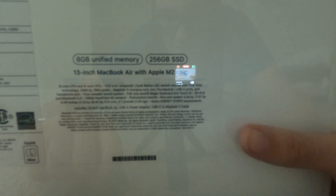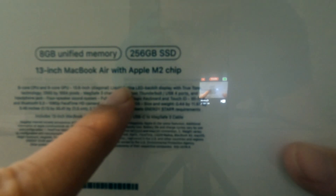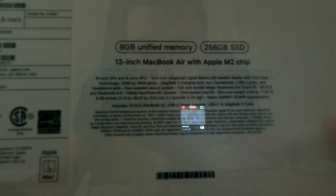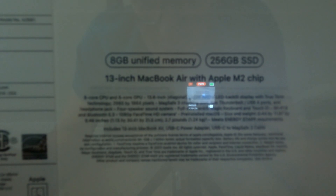It's got 8 gigs of unified memory — whatever unified even means. It's got a 256 gigabyte SSD, which is really nice. It's a 13-inch MacBook Air with the Apple M2 chip. This is the one step down, but it's worth it — 8-core CPU and 8-core GPU. It's got a Liquid Retina LED backlit display.